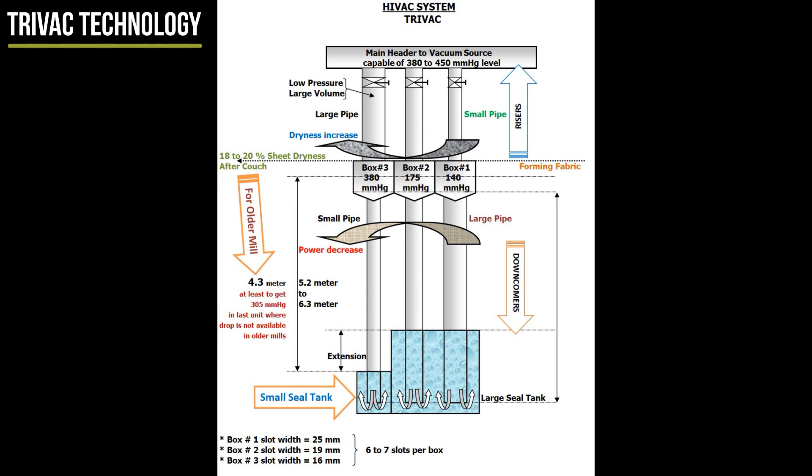It could be lowered. If three flat boxes with differential pressure of vacuum graduated from 100 mm Hg to 200 mm Hg, two things will happen: 1. The drag load will decrease. 2. The sheet would get drier prior to the couch. Reducing to three flat boxes and graduating vacuum level will give a drier sheet at lower power consumption, considering no gap between these three flat boxes.